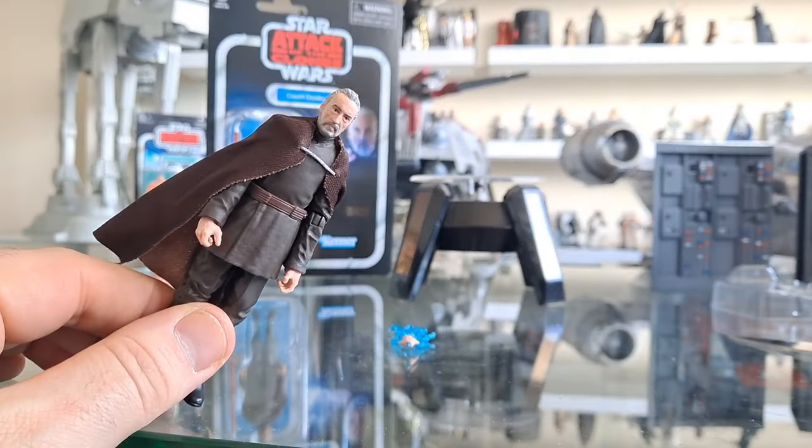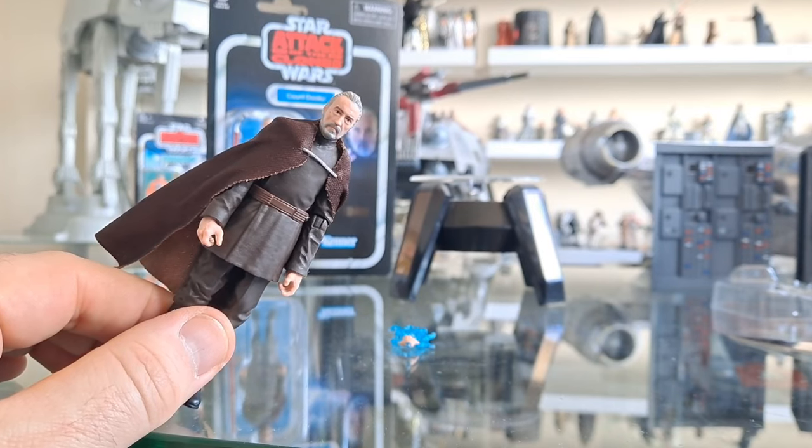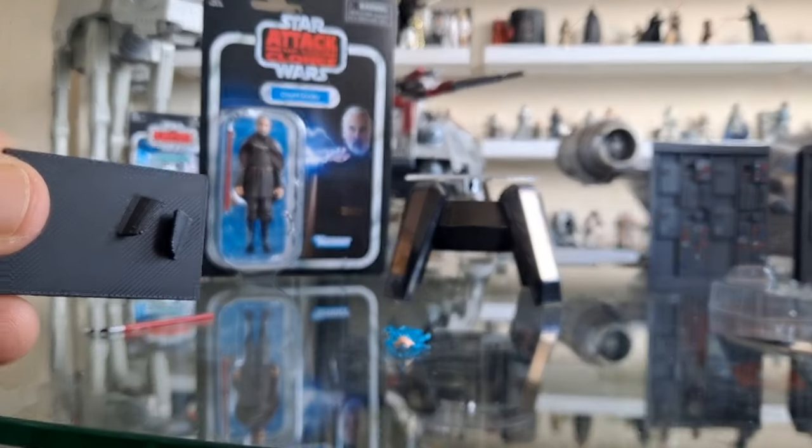I haven't set him up yet, but as you will have seen in other reviews and just looking at him right now, they have done a good job. They've done it justice. I'm going to put him on one of these new stands as well, which is nifty.